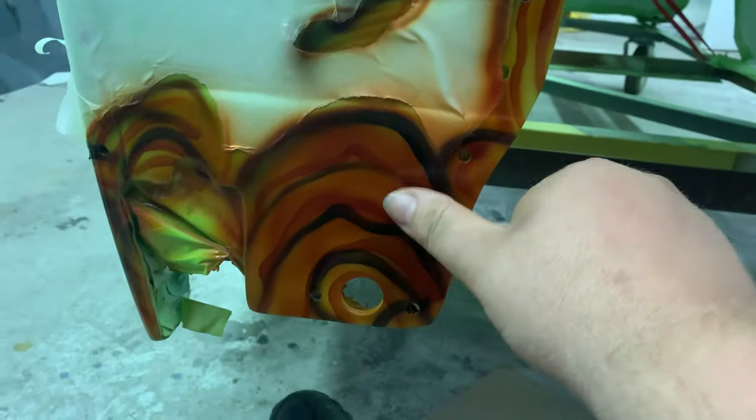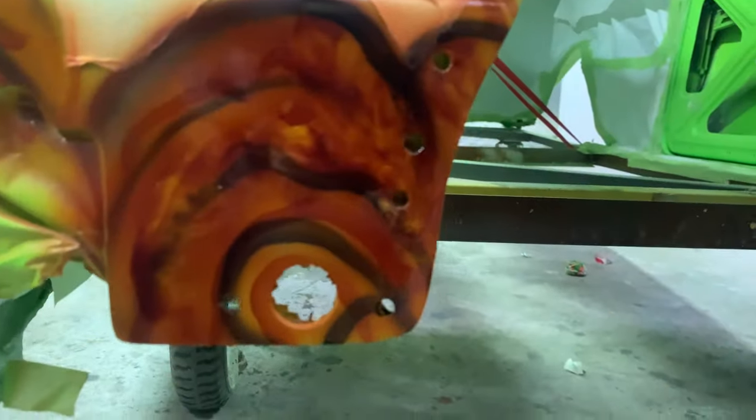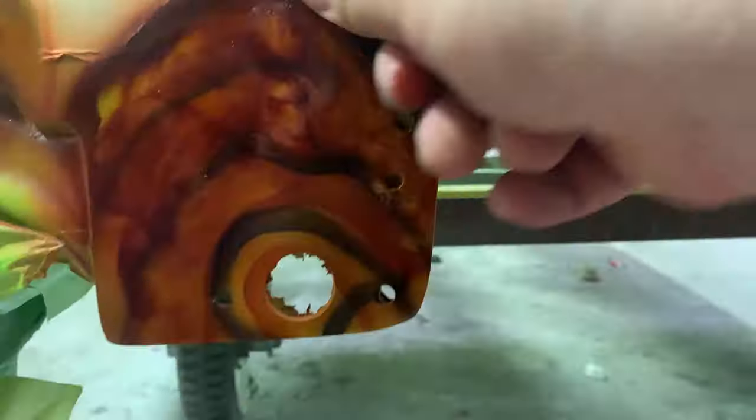Then I take my special thumb tool and I just start smooshing it in while it's still wet. I'm really just blending it in — blending that black and that red oxide — trying to make it not airbrushy, just kind of give it a weird texture.